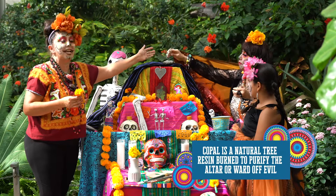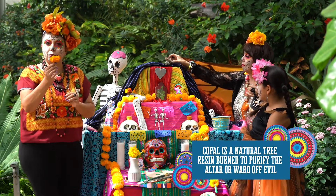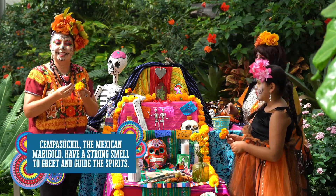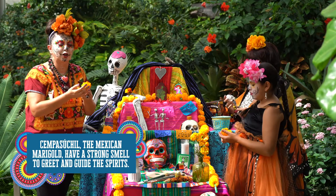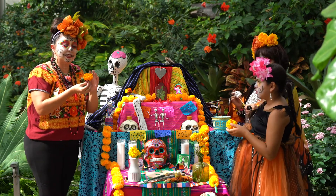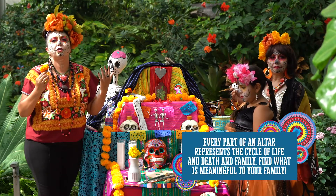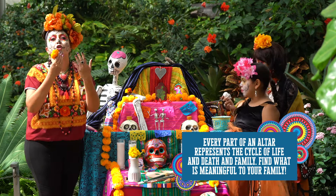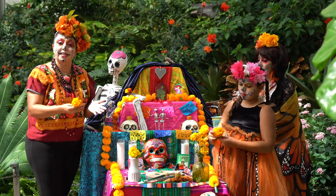My mom is going to put the copal, which traditionally is an indigenous item you put on the altar. The Cempasúchil is a Nahuatl word from the Aztec language, meaning flower of a thousand petals. The flowers are beautiful and smell really good. But whatever you have at home — carnations, daffodils — you want the altar to reflect your family and loved ones.